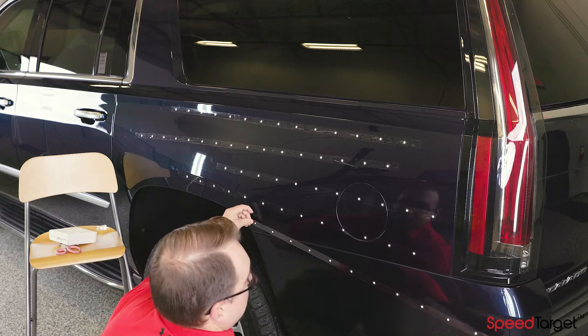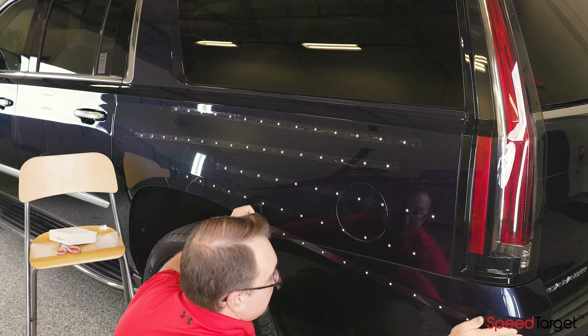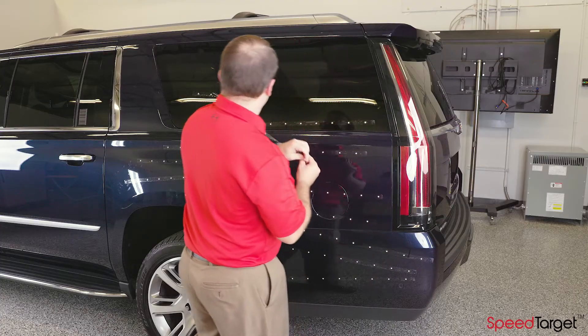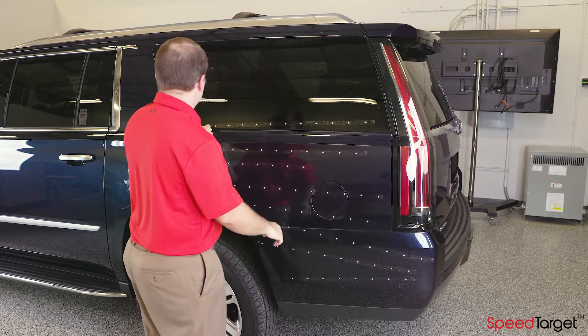If you are applying SpeedTarget to a clean smooth surface, it's possible to remove the tape and reuse it a few times. If the SpeedTarget tape starts to get dirty or bent, it will not work as well.